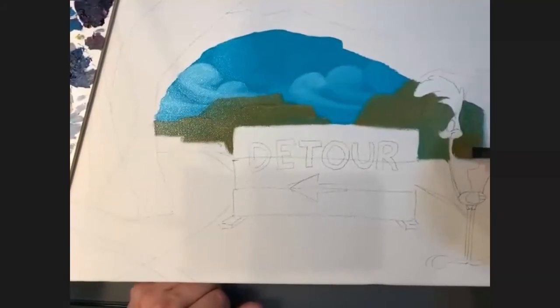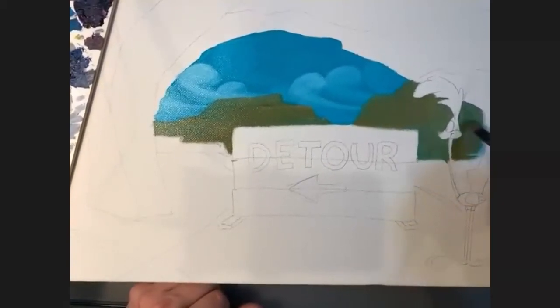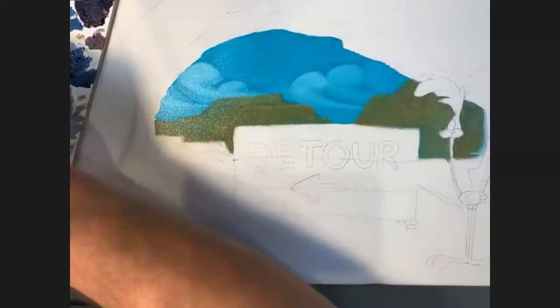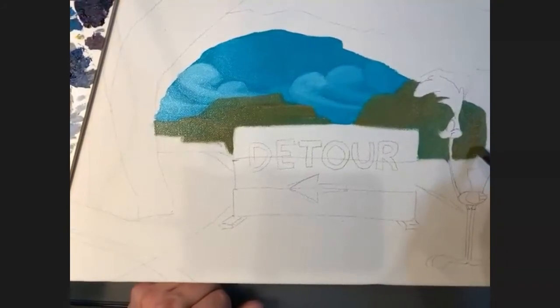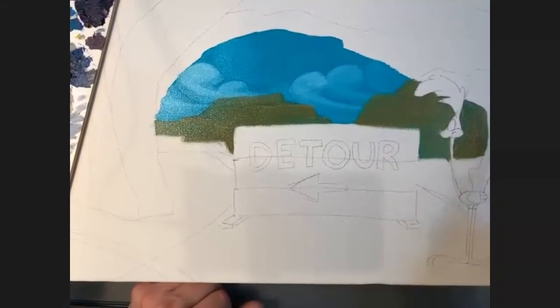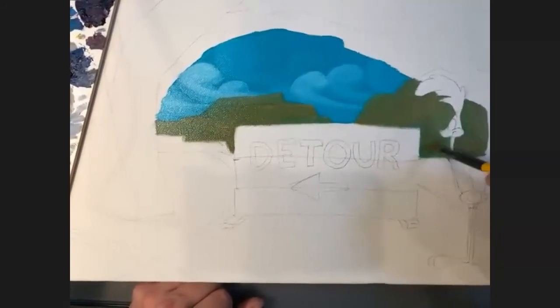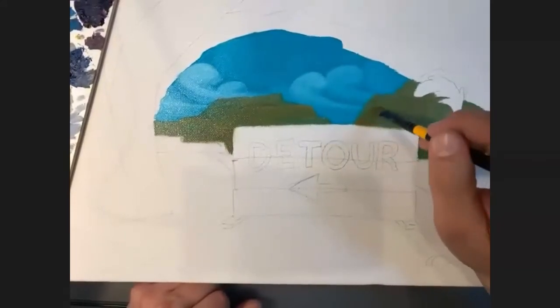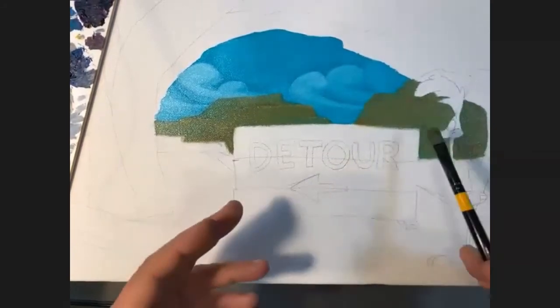One of my buddies will paint the complete background over the character and then paint the character over the background — that freaks me out because I'm not as good as he is. I'm worried: what if I painted my background really well and then screw up the foreground character? Check out Rob Kaz — K-A-Z — on Instagram and his website Rob Kaz Art. Super cool, extremely talented guy. He does Disney, Star Wars, Chuck Jones.